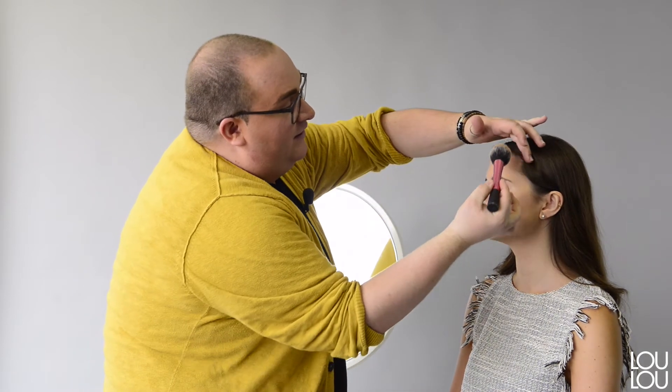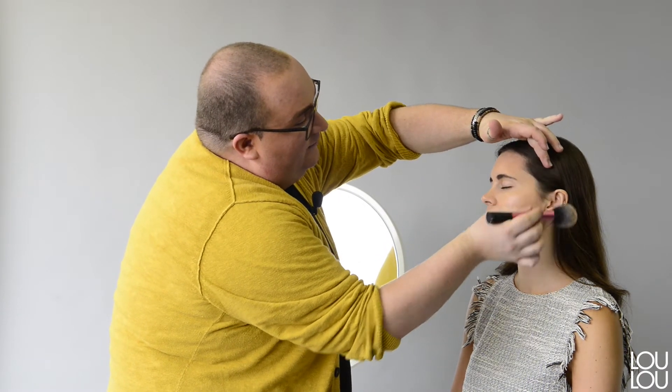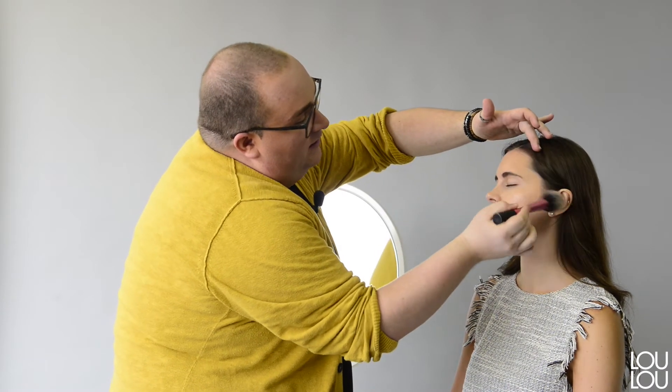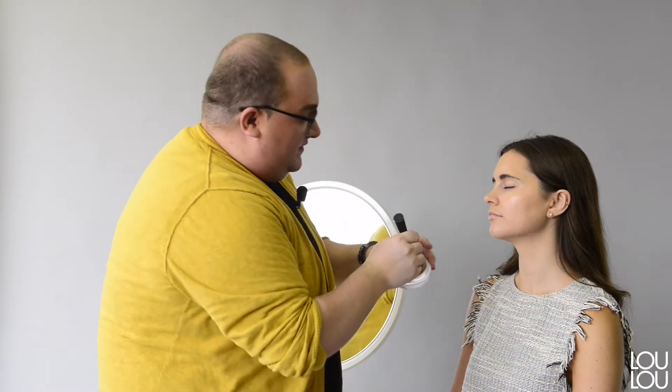Right now I'm still working with cream products. I'm going to take Soleil Tan de Chanel, which is a creamy bronzer, and apply that on the edge of Catherine's face. I like doing bronzer before the actual contour because it's going to be more forgiving — it warms up the face and lets us see exactly where we need the contour.